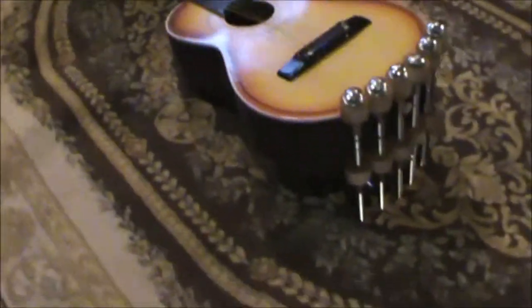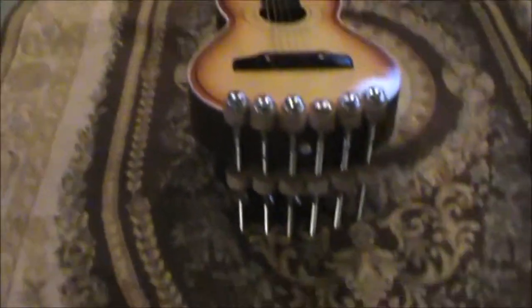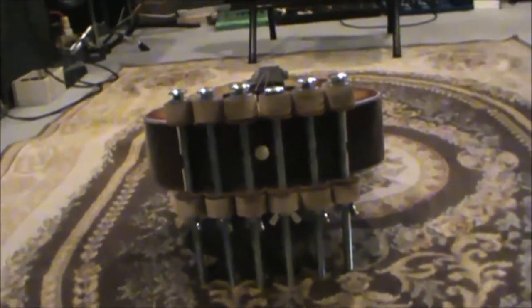This is just a shot of it with the spoke clamps on. We've got the guitar all done now — it's all glued back together, it's all solid.